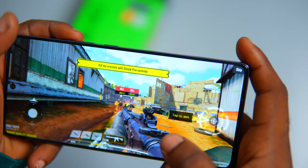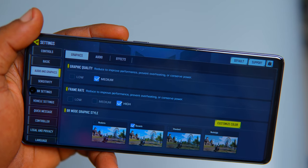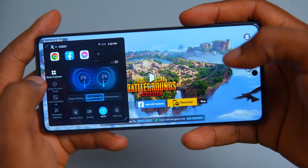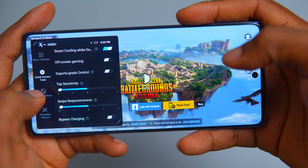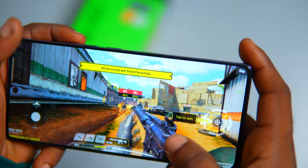In real-world usage, the Note 40 handles multitasking between multiple apps and launches games with ease. It's capable of handling graphics-intensive games like Call of Duty at medium graphics and high frame rates, and you can also play PUBG at high frame rates and HD graphics. Thermal management is also commendable — the bypass charging mechanism helps prevent overheating during heavy usage, ensuring sustained performance for extended gaming sessions.